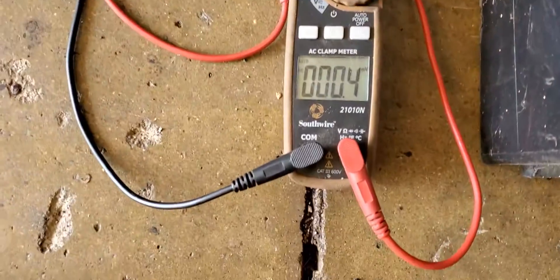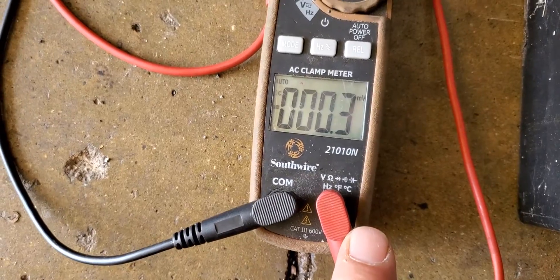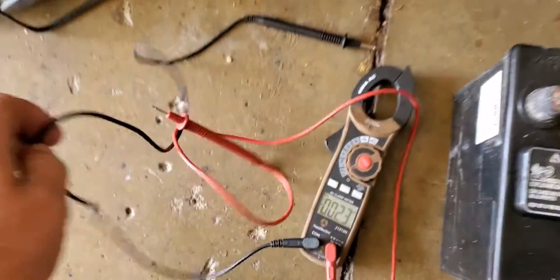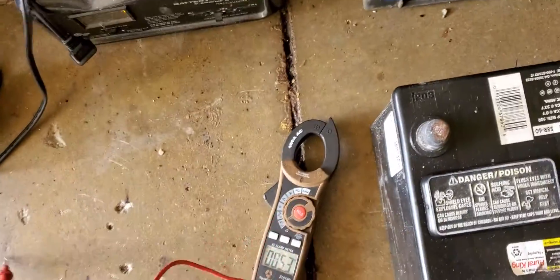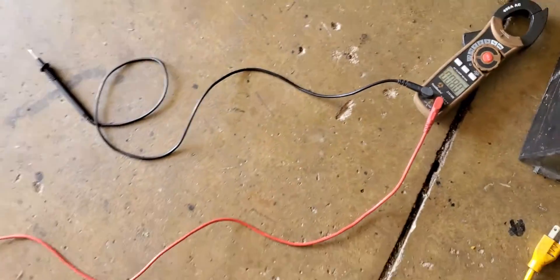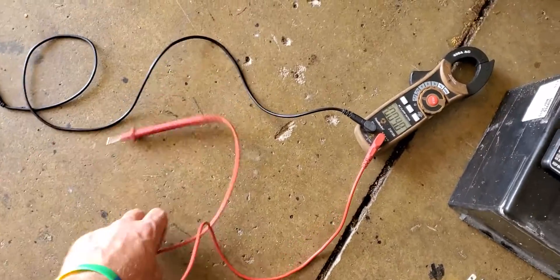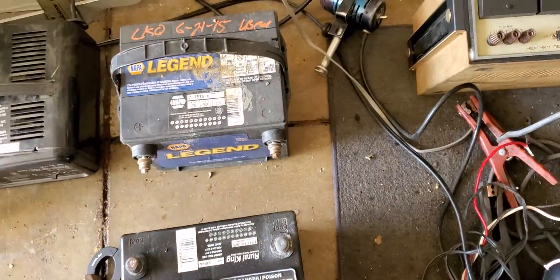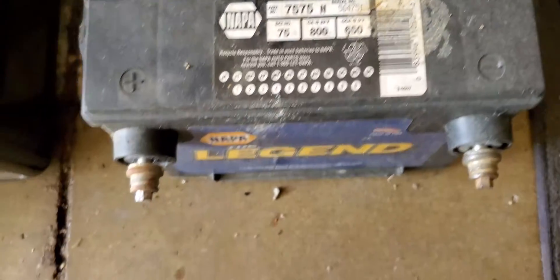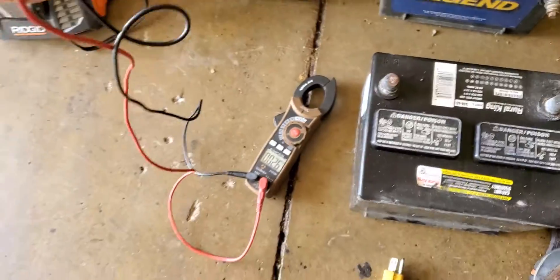I'll just show — see, common, positive lead. Do you want me to pull it? Yeah well, there's the positive and negative there. And this is another battery with the positive and negative there. Here's the leads again.